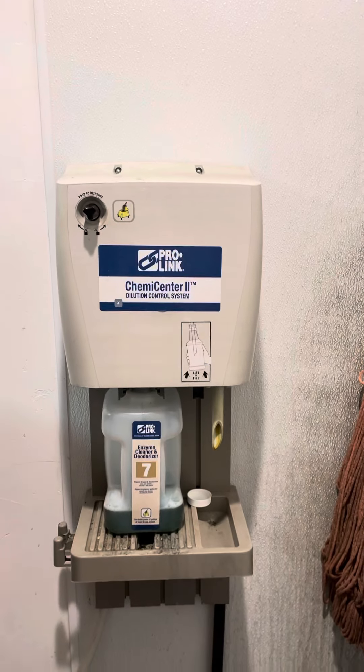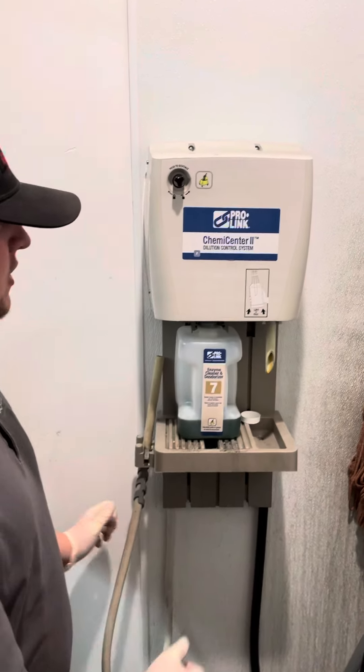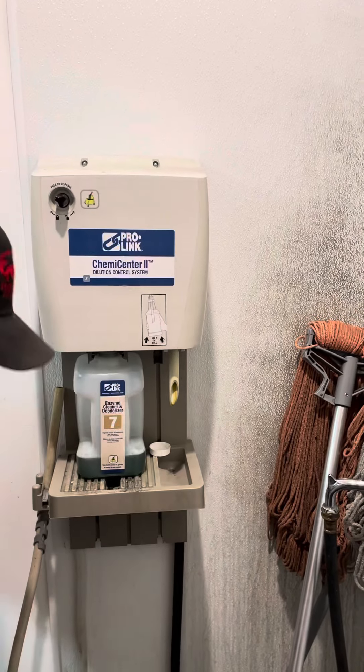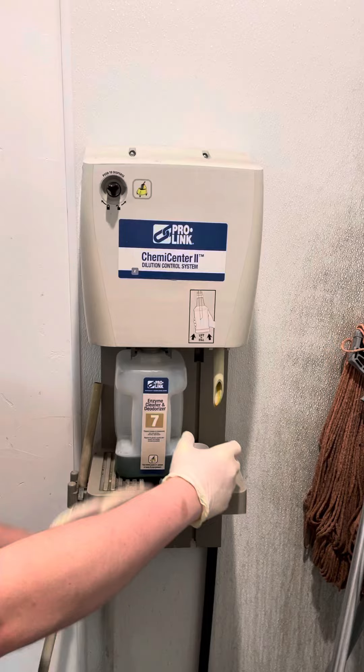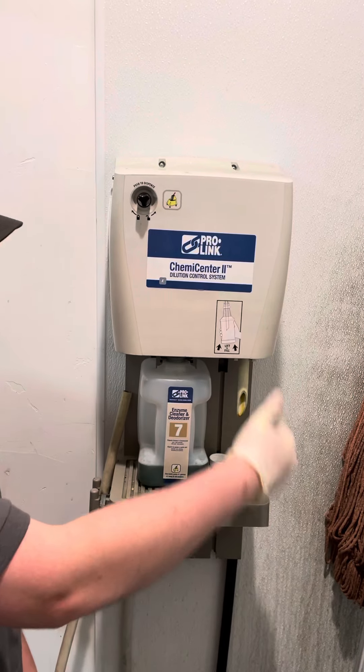To fill up a bottle, take your bottle, open up the cap, then stick it in through the spout. Once you press up far enough it'll start dispensing water.